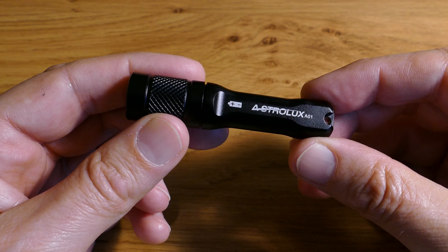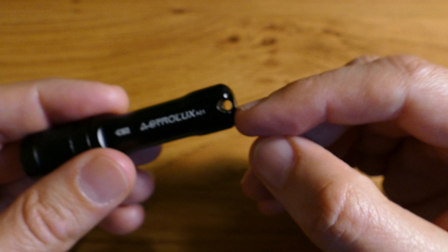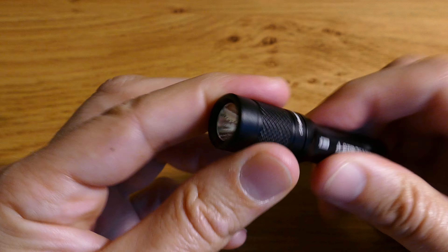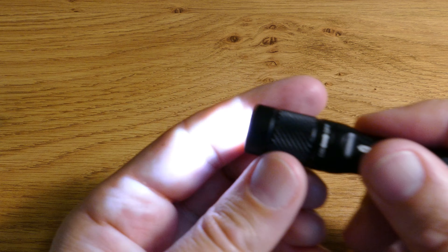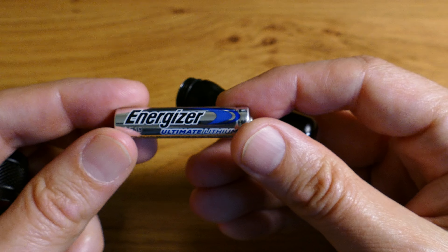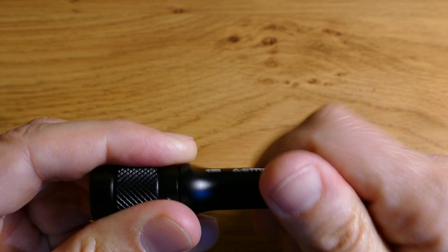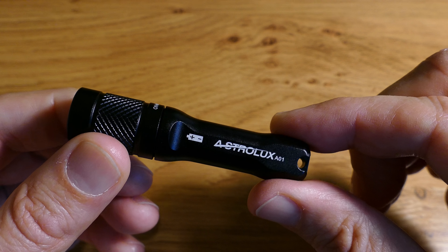Next up we've got the Astrolux A-01 which takes a AAA battery. It's got a slightly orange peel texture to the reflector and you can put a keychain on the bottom if you want to. When you turn it on it comes on its lowest brightness which is just 0.14 lumen, next one up is 7 lumen, and then its brightest setting is 102 lumen. If you switch it on and off six times you get a strobe mode as well. It's IPX8 rated, gives a beam of 42 metres, and I paid about £7 for it on eBay. I've been running it on a standard Energiser lithium AAA battery.